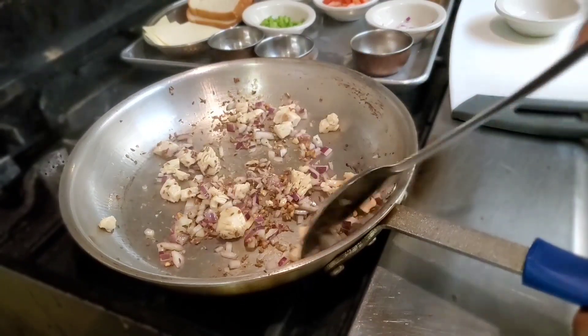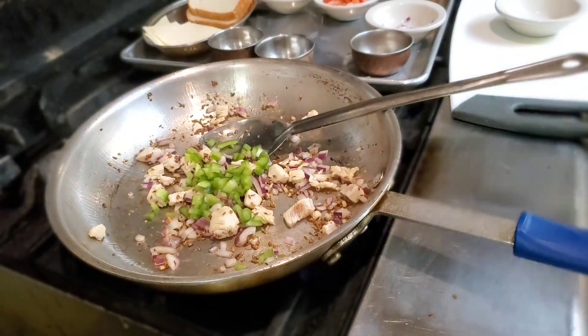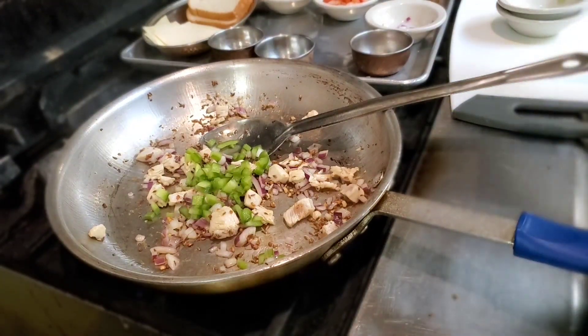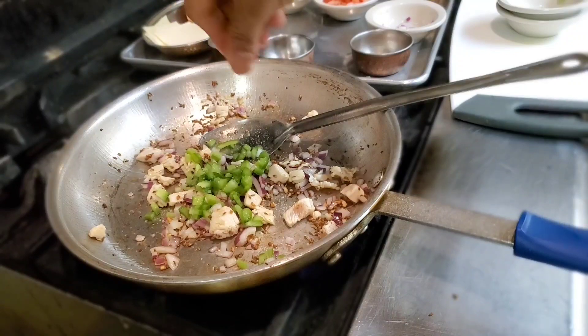You don't need to cook the onion too long, just make them a little bit soft. I'm gonna fill them in the sandwich. I'm gonna add some capsicum or bell pepper here. Now I'm gonna add a little bit of salt, just a little bit.